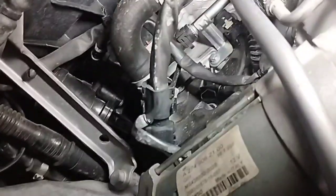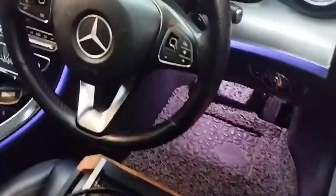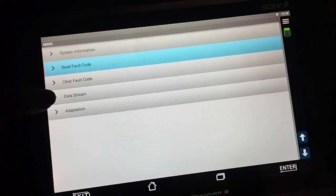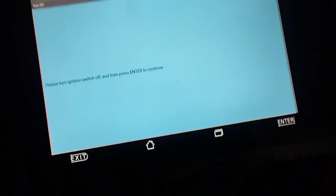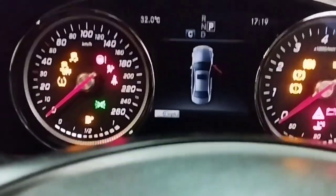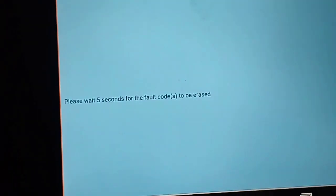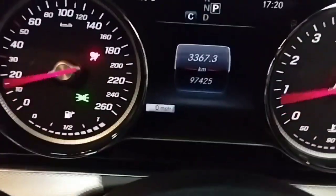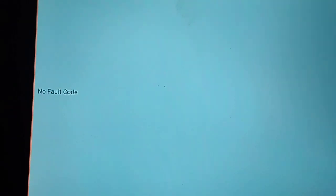With the coolant temperature sensor and its socket installed, fill the tank with Mercedes original coolant. Clear the fault code with the scan computer while keeping the ignition in the on position. After clicking 'Clear Fault Code' and cycling the ignition off and on, the codes are erased. Reading the fault codes again shows no fault codes present.